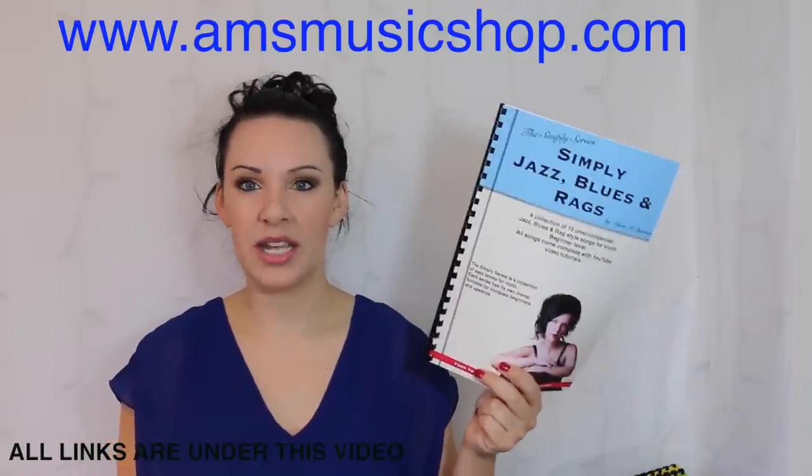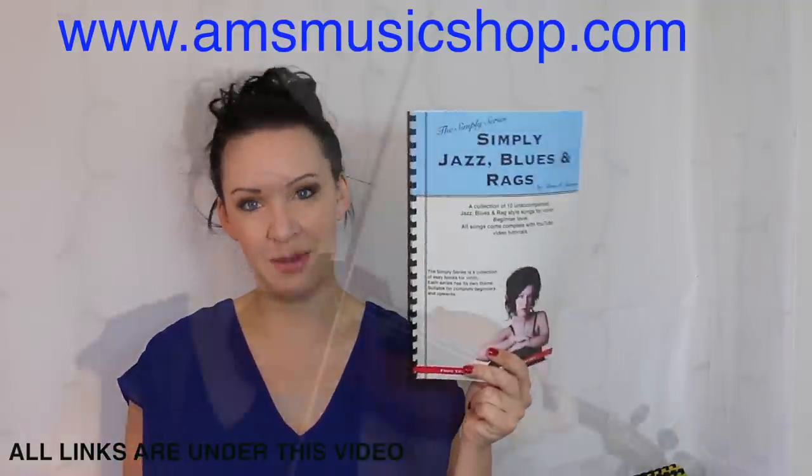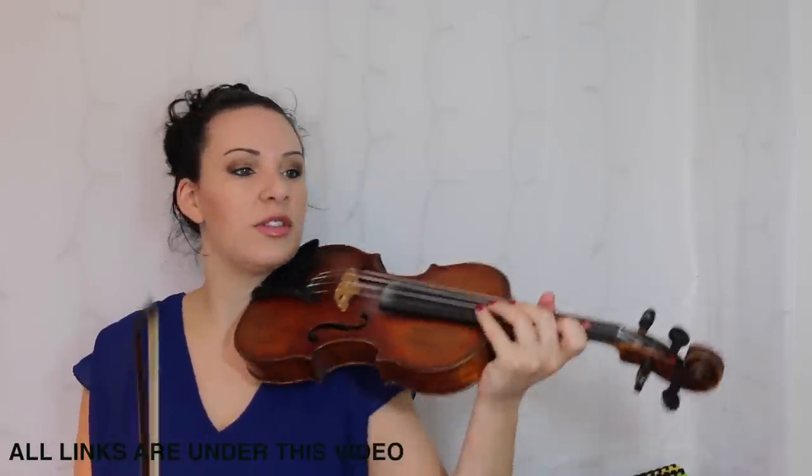So if you want to know how to play Swingin' Jazz from my Simply Jazz Blues and Rags book, then please keep watching. The first thing I'm going to do is play it all the way through and then I shall take you through parts of the music.